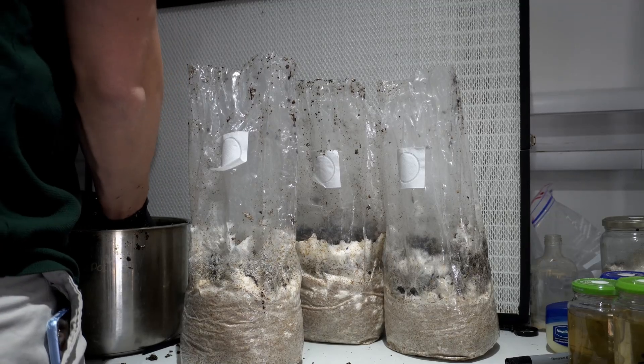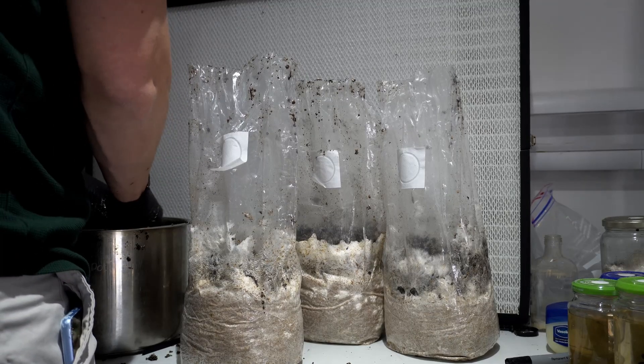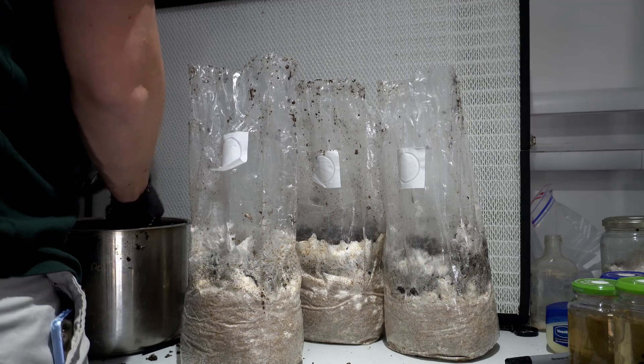In this video I'm going to be showing you how to make a casing layer and more importantly why you should be using one if you're growing mushrooms at home.